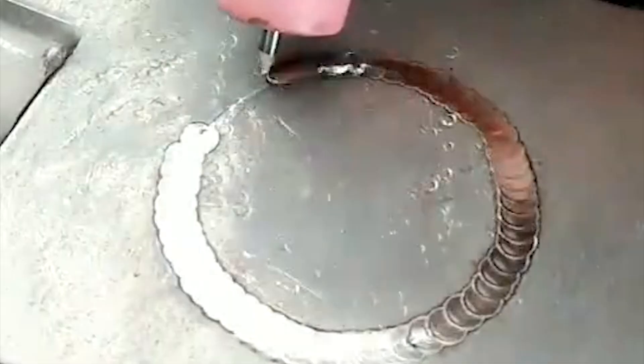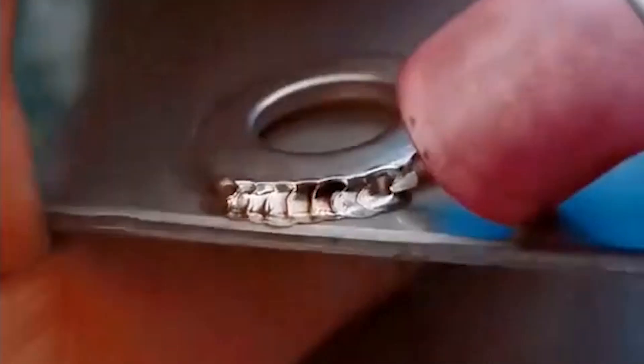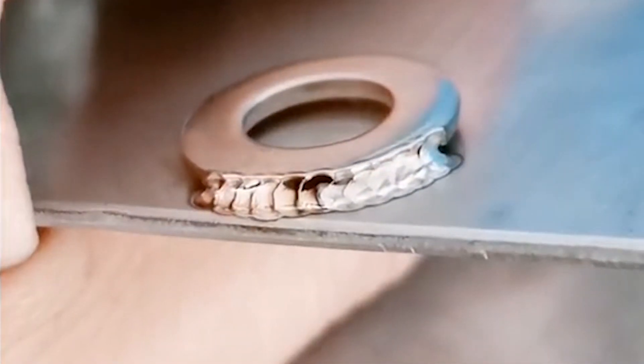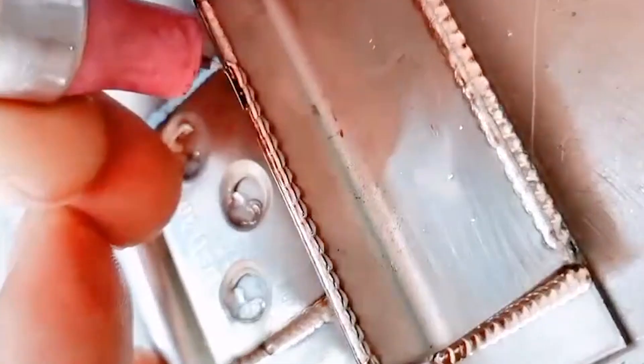Stainless steel colored panels are used more and more in home decoration and commercial decoration. There are also many high-end stainless steel doors using color plate spraying, plate drawing, and titanium plating. Today we use a cold welder to weld various stainless steel plates to see the effect.